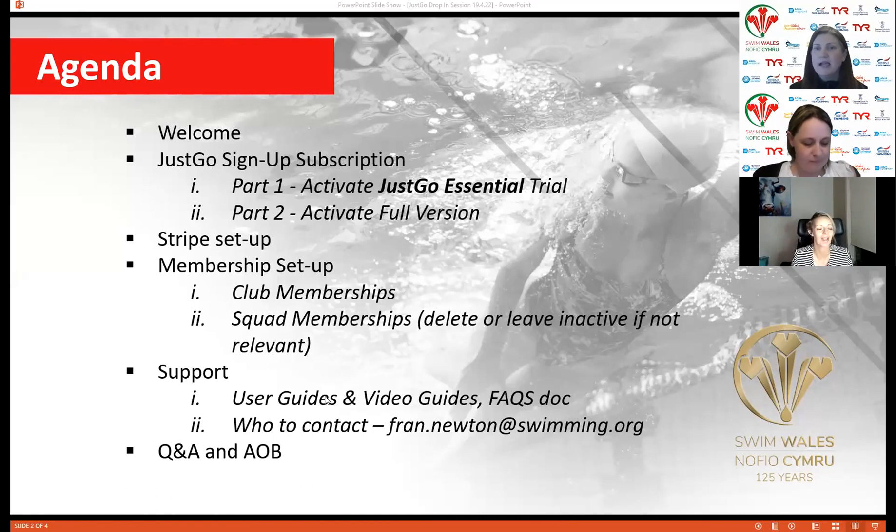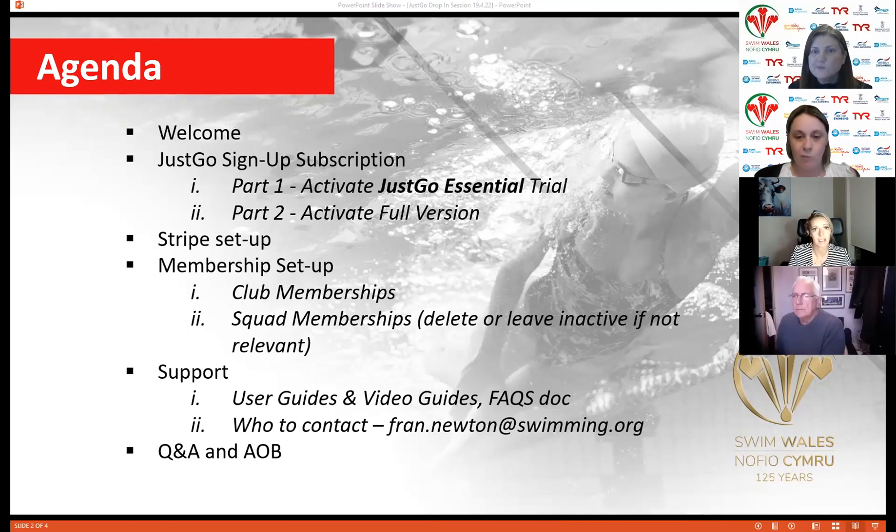My name is Sam. I am the Head of Customer Success at Jesco, and I will be running you through tonight's session. Hopefully everybody has had time to look at the videos that Fran has kindly already distributed. They go through two of the sections we'll be covering this evening. The other one we'll be going through is the membership setup.